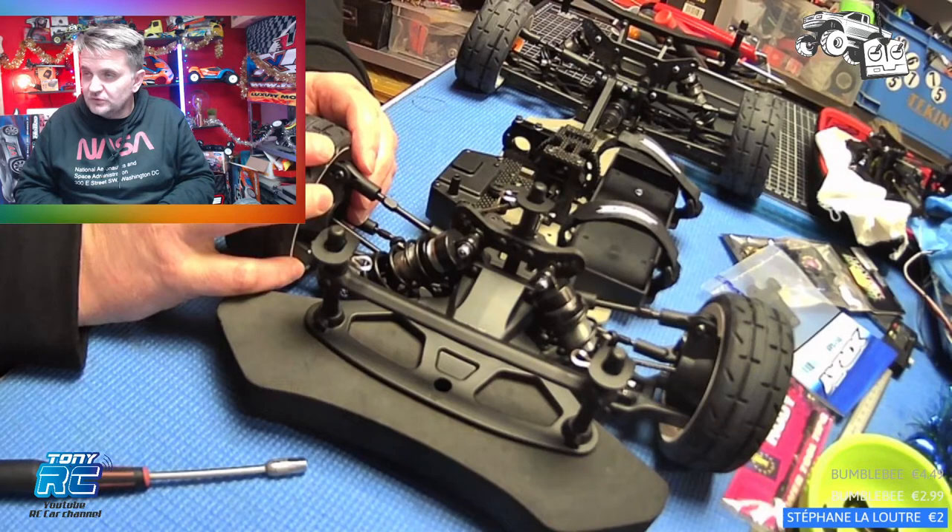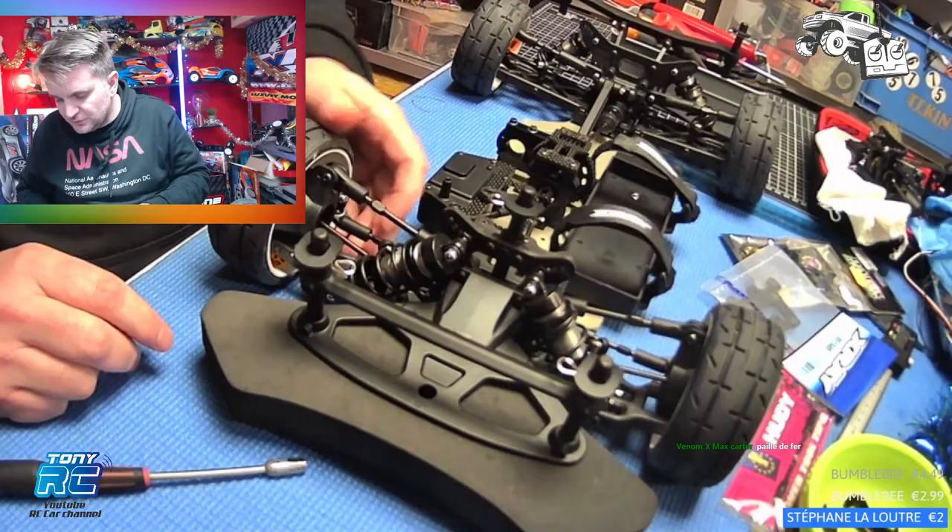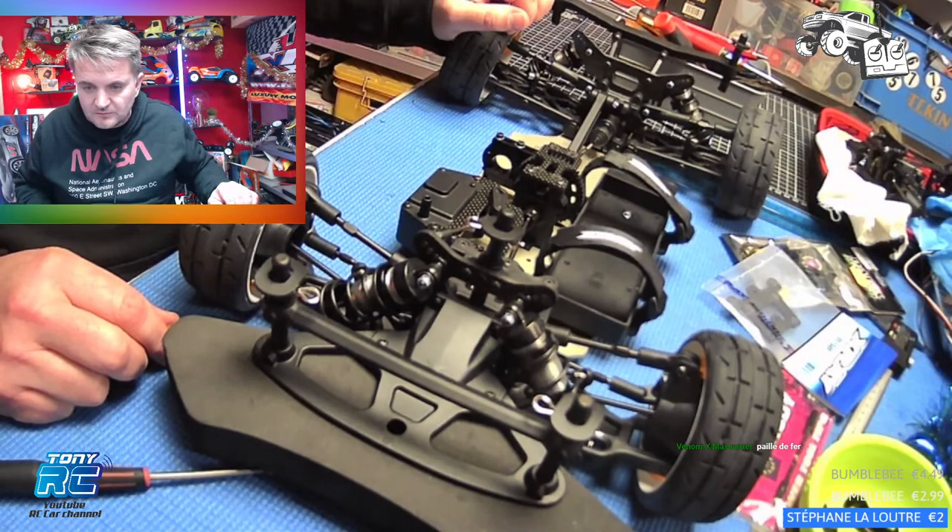Il faut savoir qu'une voiture quand elle a roulé dans l'eau, il faut la faire sécher, la souffler, la faire sécher. Et puis éventuellement en surface pulvériser un petit peu de WD40 qui va enlever l'humidité et protéger quelque temps de la rouille.